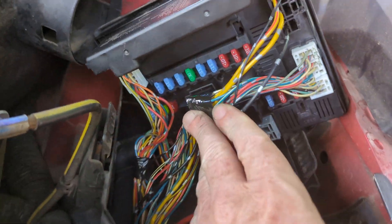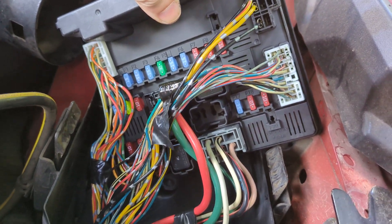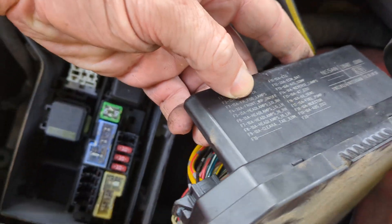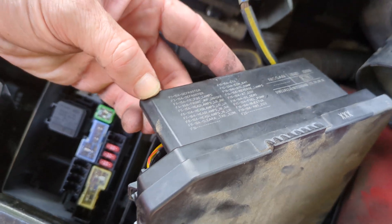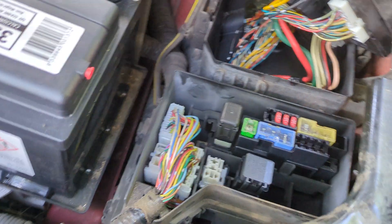I opened up the first one, and there's the first set of fuses — there's 19 of them. It was actually number 19 there. If you can read that, that is the ECU — the ABS ECU is F19 there, so I pulled that, and the pump still ran.